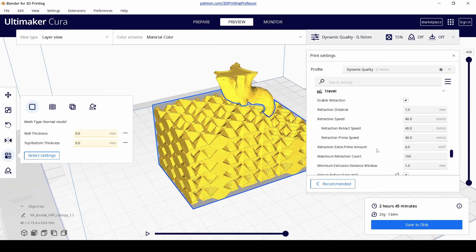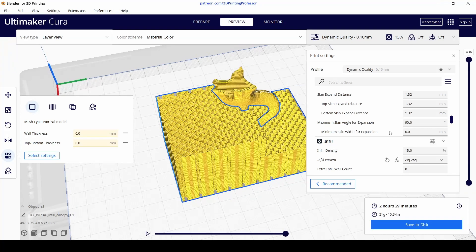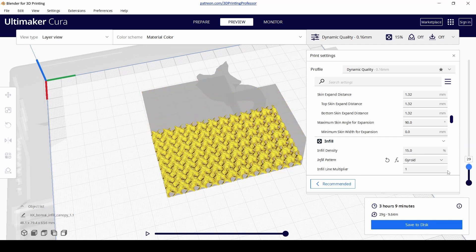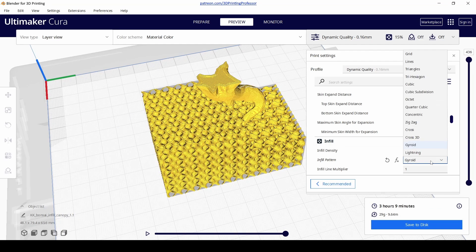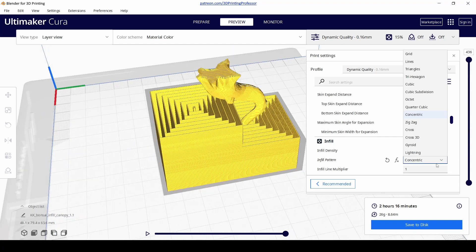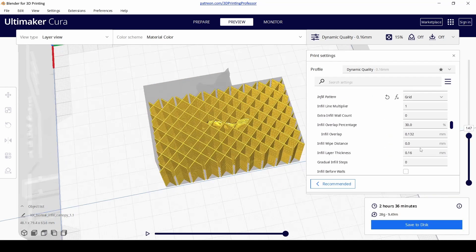I found that I print it upside down. Redbeard recommends you print it sideways with supports, but printing it upside down has yielded the best results for me. Then you take this solid block and grab a pair of clippers and just clip away at the tree until it starts to take the shape that you want.